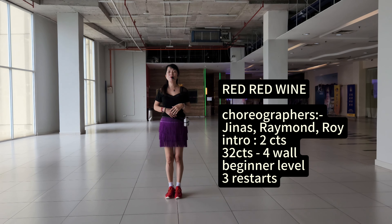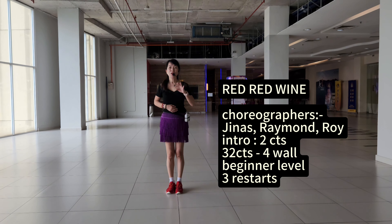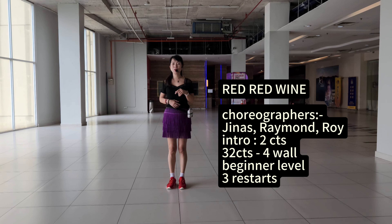When we climb the two down four ends, beginning of a line dance. Three, restart. Section one.